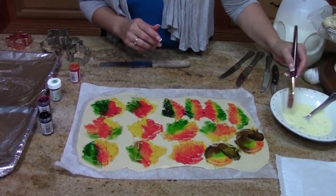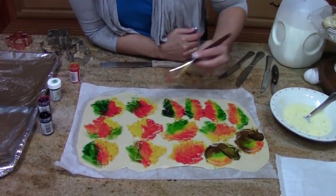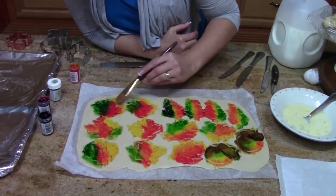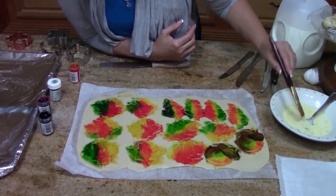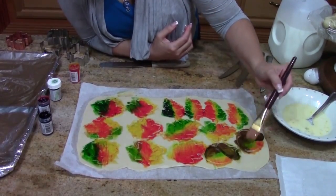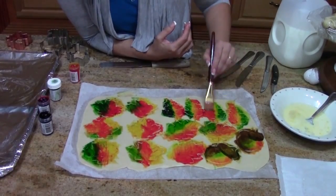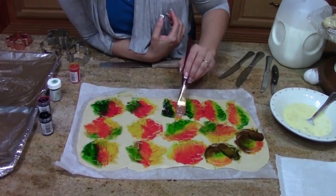Next, I'm going to come back in with my egg wash using a clean brush and just gently rub the egg wash across. You won't spread your colors too much because they're really starting to sink in and dry. Use a light hand so you don't smear your colors — just gently put the egg wash on. Remember, your egg wash is going to give these a sheen and a little crackle. For artists out there, you could put your egg wash on first and use it to move the paint around for a watercolor effect. The colors will be softer and less intense but float on top of the dough a little.